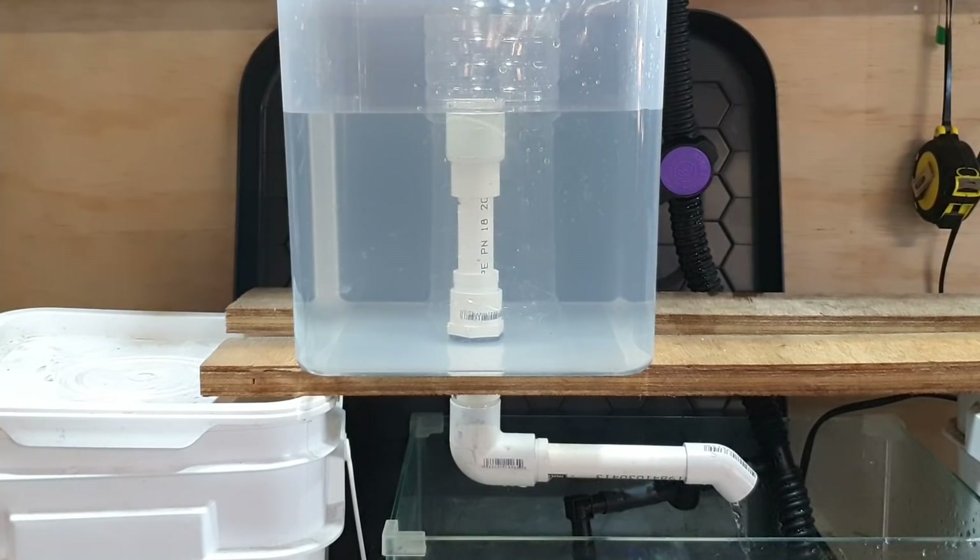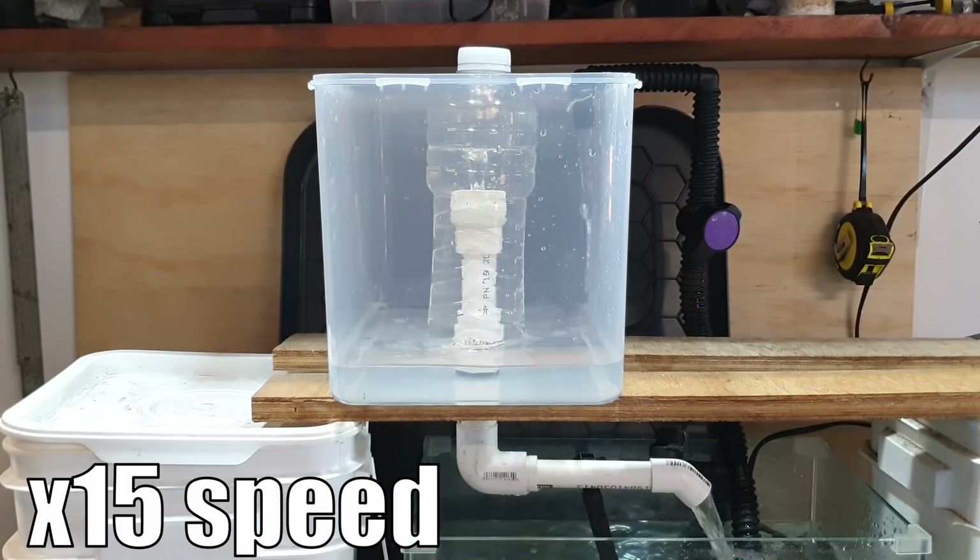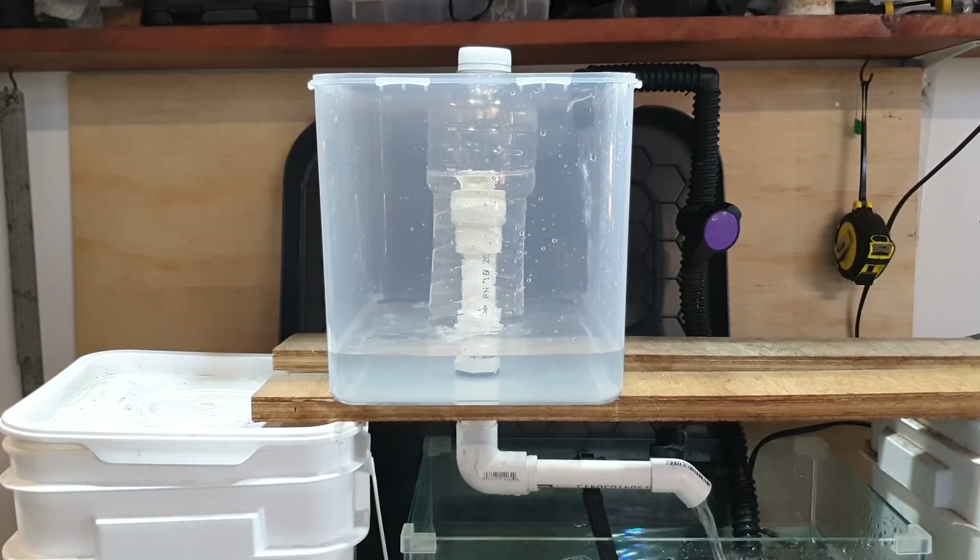Now we'll move on to some of the issues people have with trying to tune or get their bell siphons to run correctly. There are two main issues: one is the siphon will not initiate, and the second is the siphon will not stop - basically running constantly all the time.